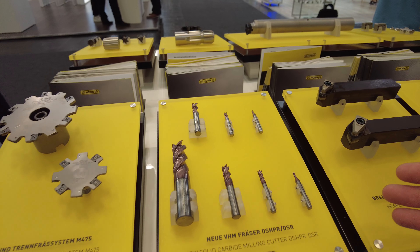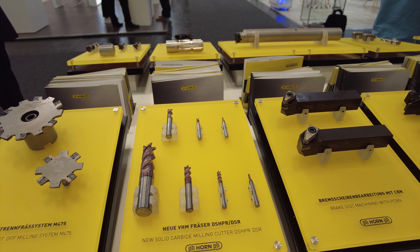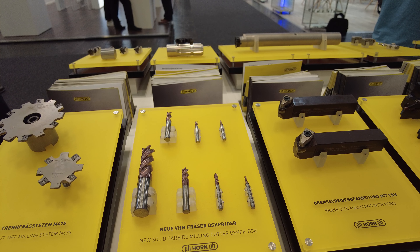Here we have new endmills for stainless steel. It is a new carbide grade with a neo geometry, specially developed to machine stainless steels.